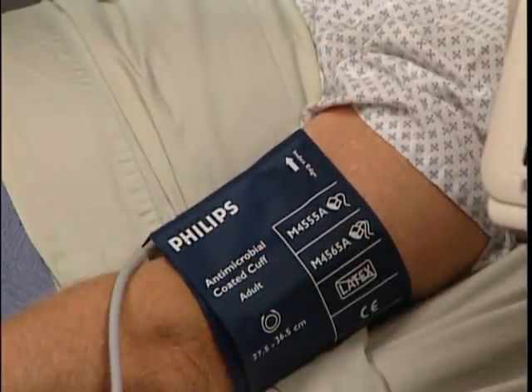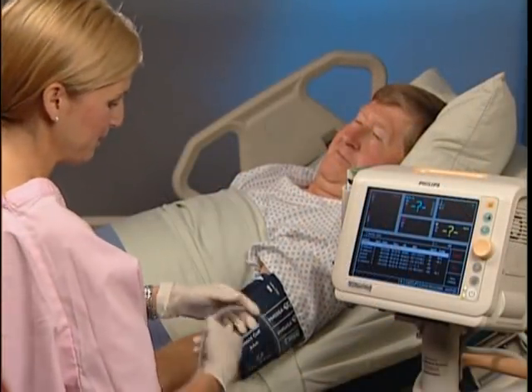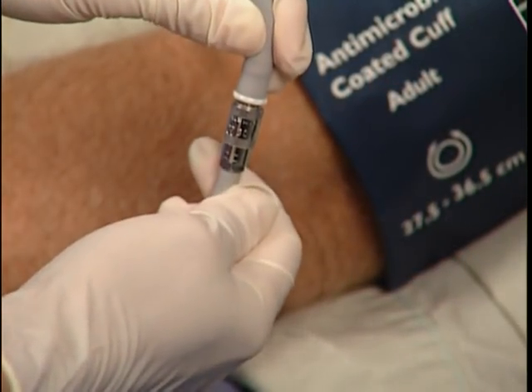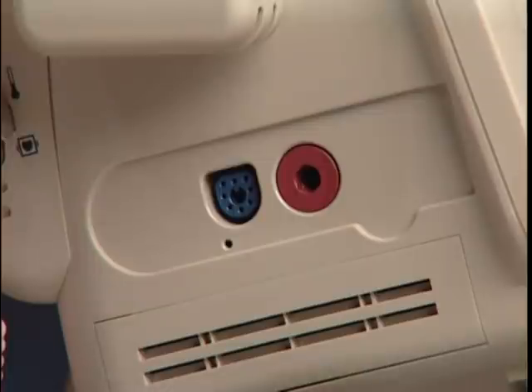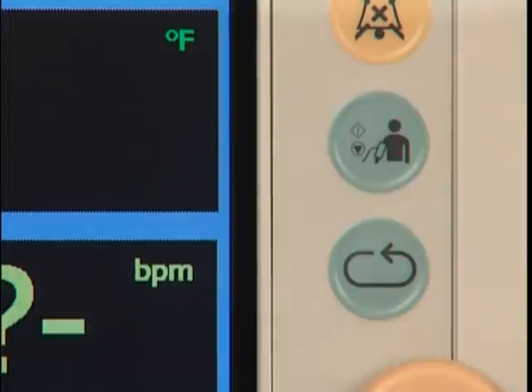Use of an improperly sized cuff can result in inaccurate blood pressure readings. Connect the cuff to the tubing and the tubing to the monitor. Press the NBP button on the front of the monitor to initiate a blood pressure measurement.